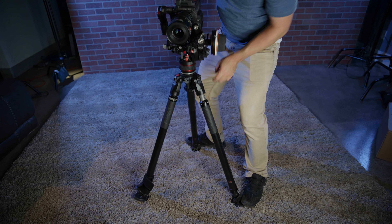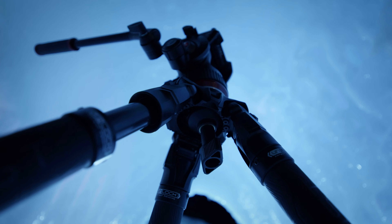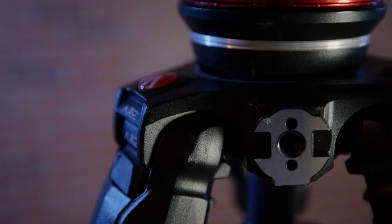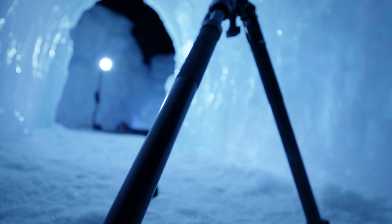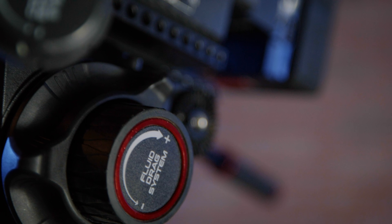Super thanks to Manfrotto for sending out the tripod head and legs. We have a lot of tripod heads and legs in our office, but these are the systems we're using now by choice — not because we have to. We can choose whatever we want, and when we're out on location, these are the two systems we've been using on all our shoots for the last four, five, six months. Thanks so much for watching — link down below in the video description. Over and out.